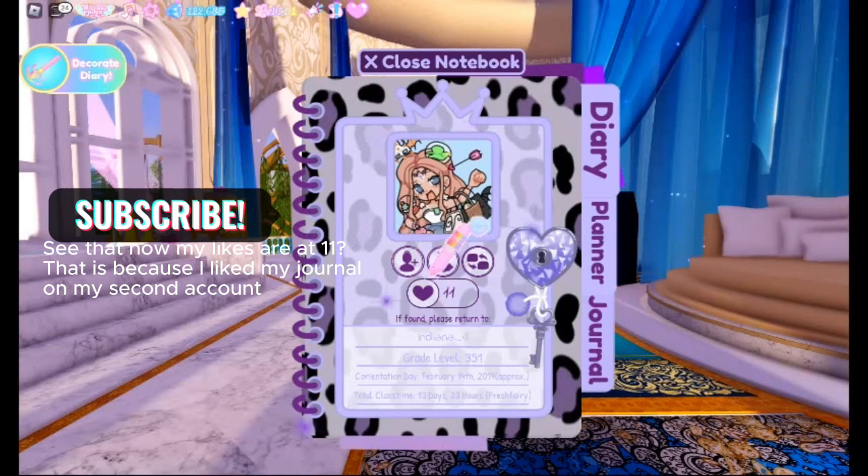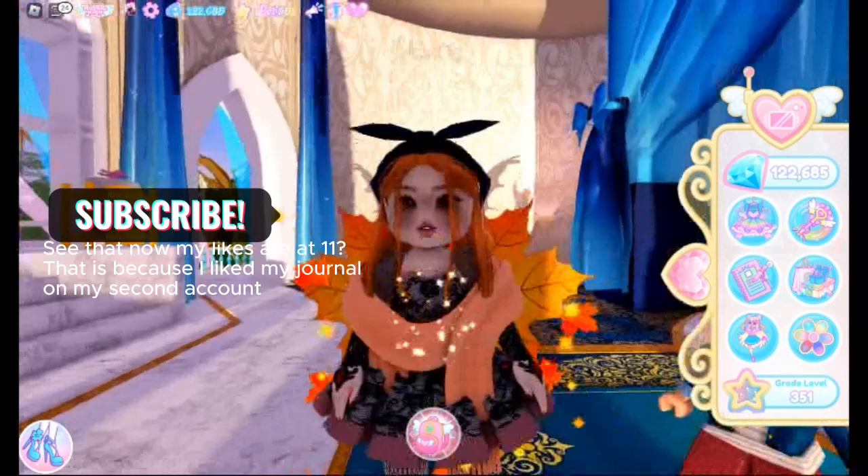See that? Now my likes are at 11. That is because I liked my journal on my second account.